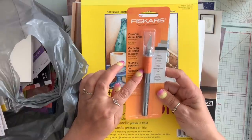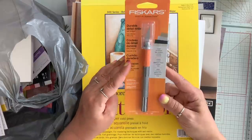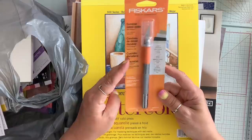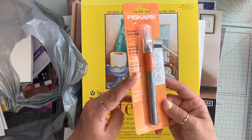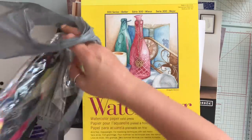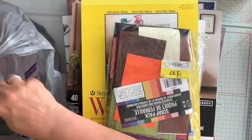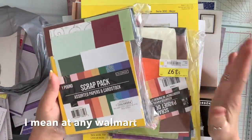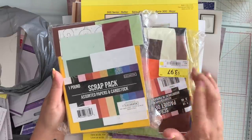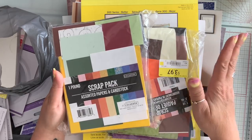I did pick up this detail knife. It was $3 on sale, because the ones I got from Dollar Tree or Dollarama are very flimsy. For those of you who are going to ask me which Walmart I went to, I went down to Pickering on Brock Road right before the 401.